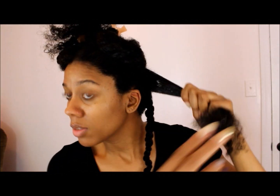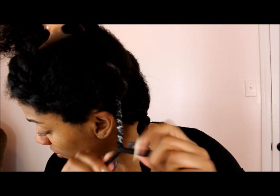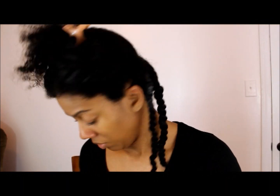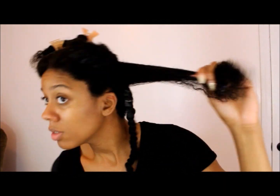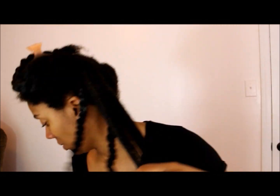I'm going to speed it up for you — it's just me doing the same method, using the Denman brush and twisting my hair. I have a lot of hair so I didn't want to keep you here for hours. Just twist all the way down, roll it around your fingers, and go section by section until you complete your entire head of hair.